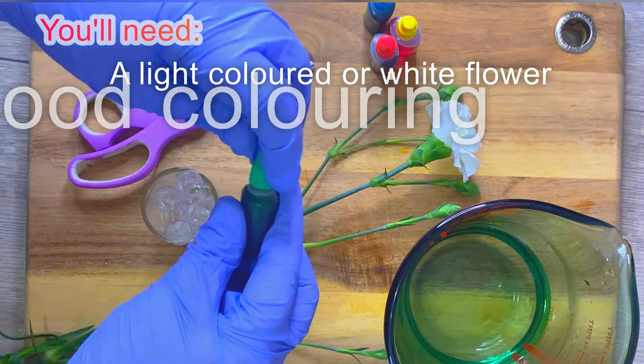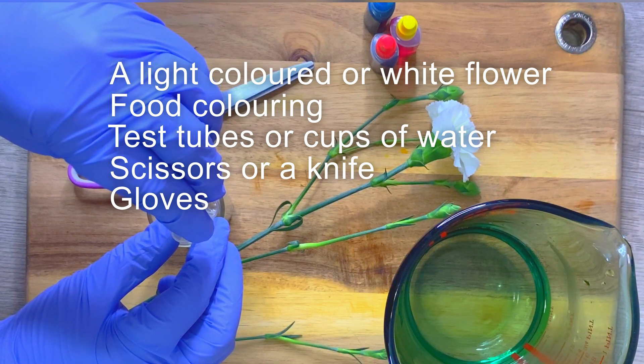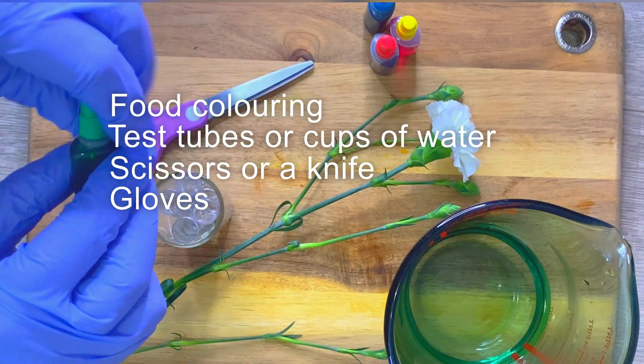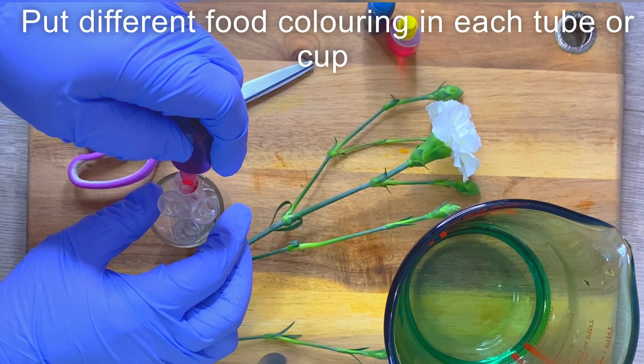All you need is light coloured flowers, some food colouring, some test tube caps and water, scissors, and a pair of cups.